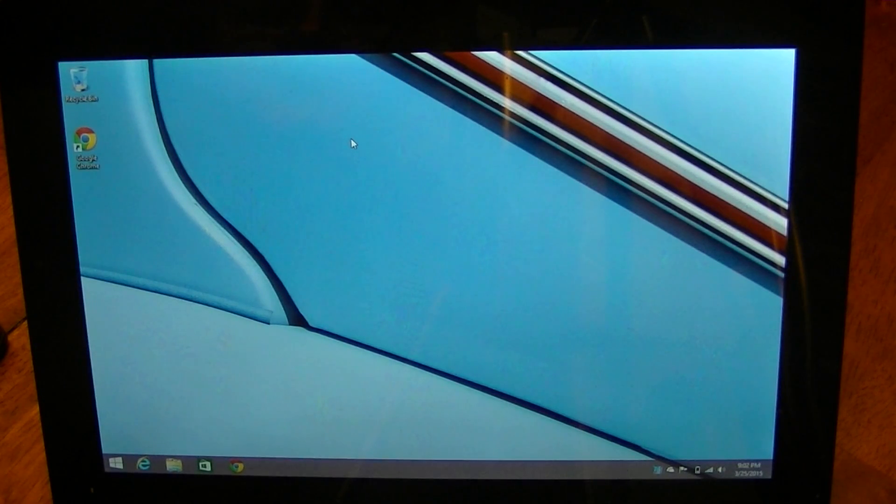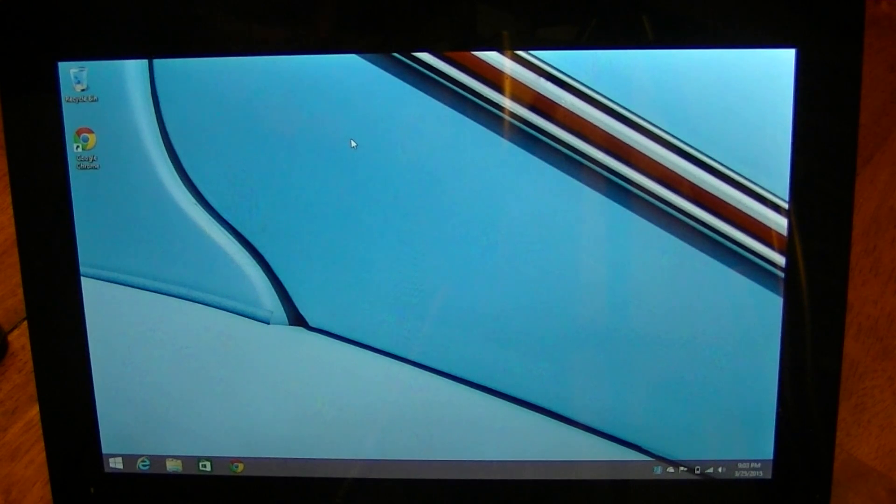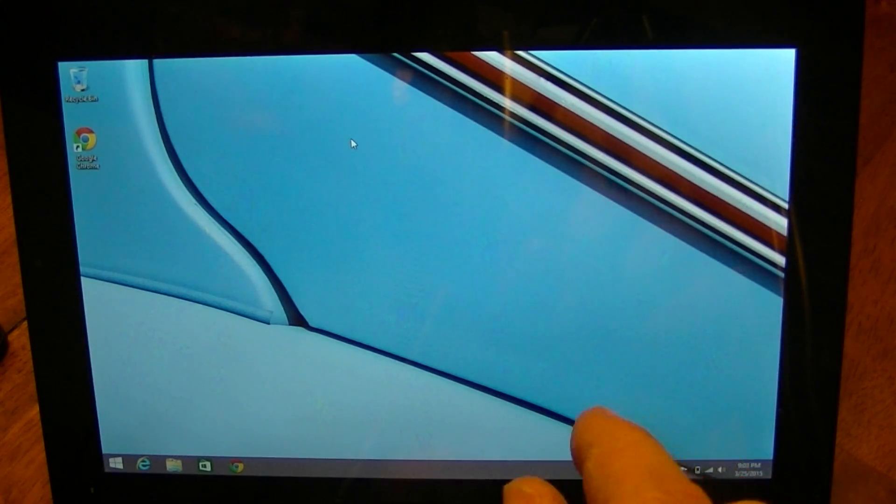Hey everybody, welcome back. A couple days ago, maybe a couple weeks, I posted a video on how to fix a netbook 10.1 that would not come back on. I got an overwhelming response and also a couple of questions, so I thought I would address two of them. One was how to set your computer or tablet to where it would not go to sleep, which seems to be the issue causing it not to start back up. In this video I'm going to show you how to do that.